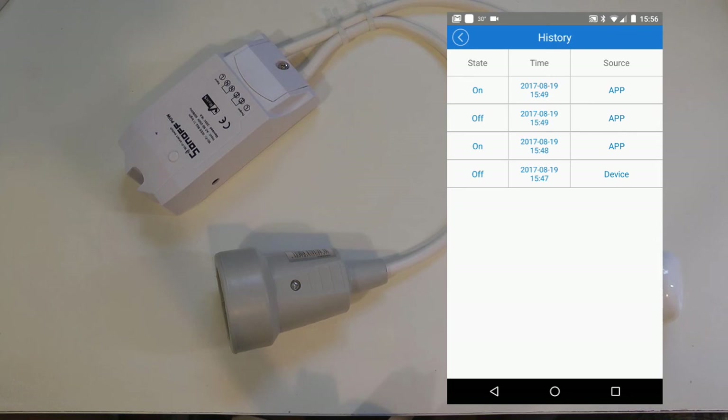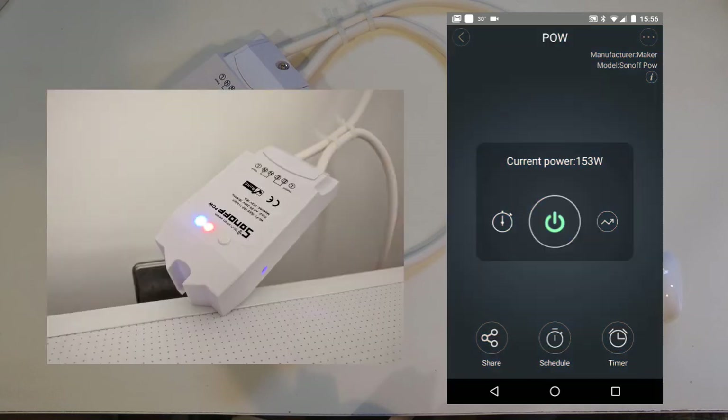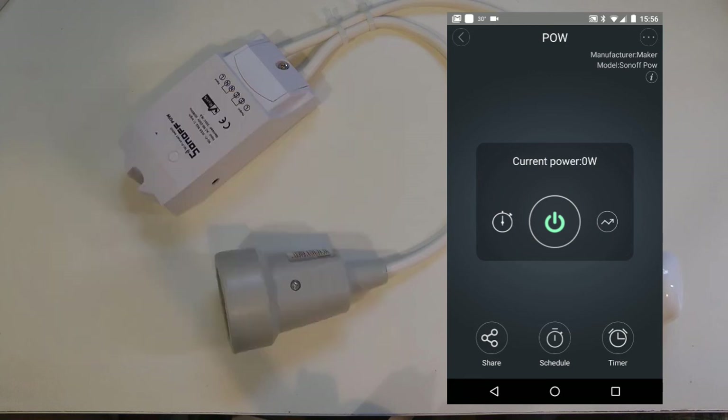You can delete the device from your account. Finally, there is an operation history showing the last few activities — this included me playing around with it, and the last entry was me physically pushing the button on the device. Also worth noting: there is a blue LED that flashes when connecting and stays on when connected to the network, and a red LED that mirrors the relay state, coming on when the relay is on.